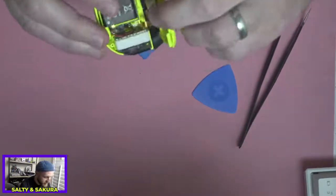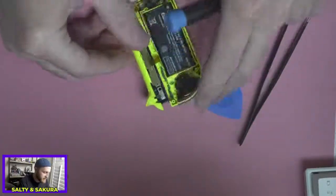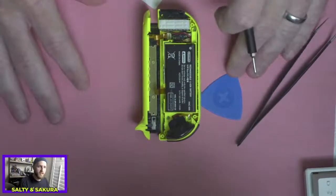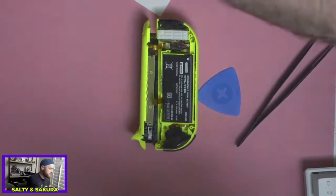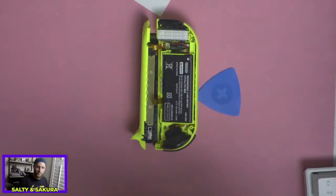Now, these ribbon cables — let me reposition this so everybody can see. Also, if you attempt this and you break it, do it at your own risk. It is not mine or VK's fault. We'll be trying Pokemon Unite — I downloaded it this afternoon, or at least I started downloading it. I don't know if it finished or not.